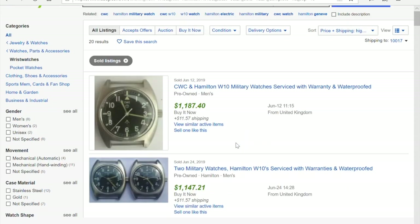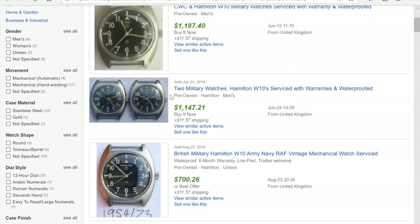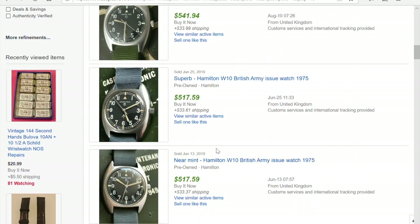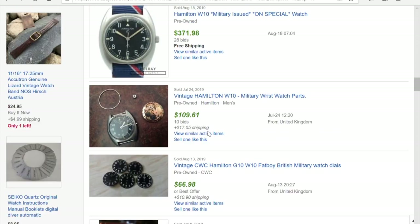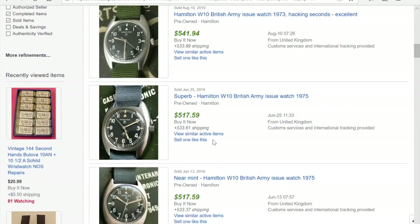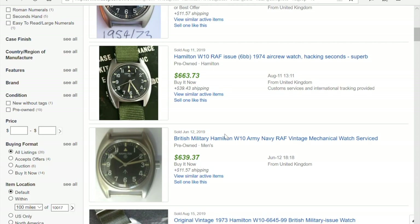You now have a real history of market prices for the watch you're looking for. Let's sort by price, highest to lowest. The highest price these watches have sold for — note this listing sold a CWC and a Hamilton W10 together — but the highest single-watch sale was $700, then $600, and the lowest was $371. You can conclude that this watch sells roughly from $400 up to about $600. That's a very reliable value estimate.